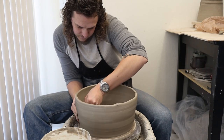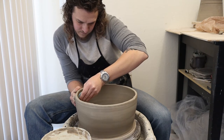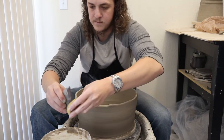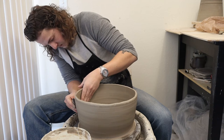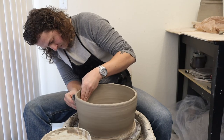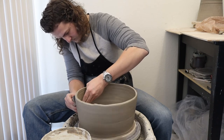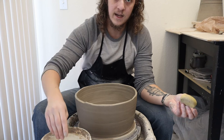I'm going to start all the way at the bottom. That's looking pretty good — got my wooden rib to clean it up, same thing on the outside, starting lower than that seam and slowly working my way up. So that's how I've been attaching the coils — it seems to be working pretty good.